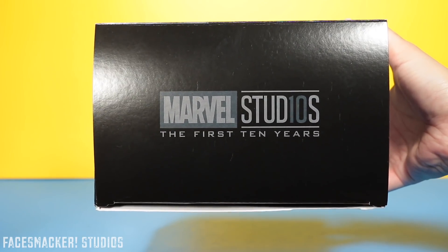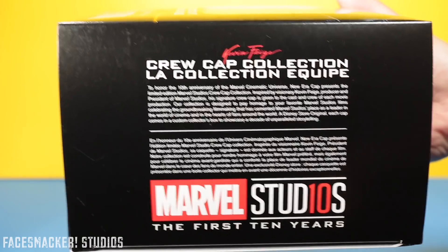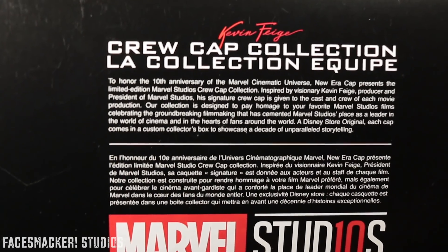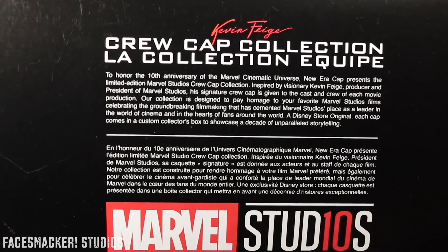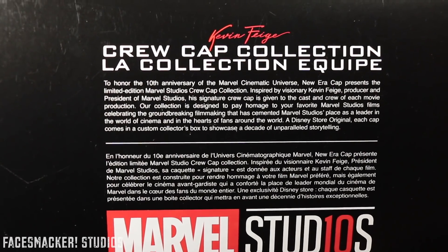Here's one side with the stealth Marvel logo, and here's the other side with another Kevin Feige autograph as well as a bunch of writing. I'll let you pause to read it because honestly I suck at reading and pronouncing. Like if a teacher called me in class to read, I would fake a heart attack or something.